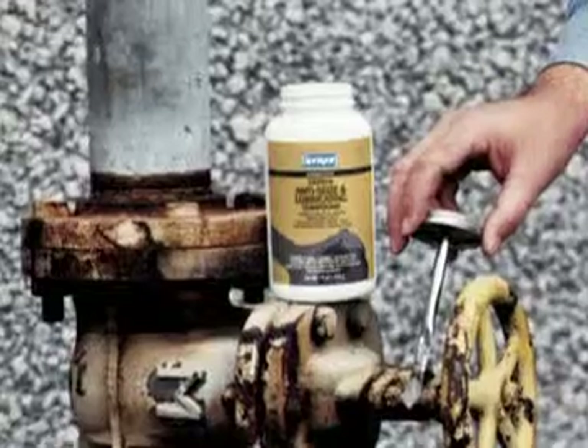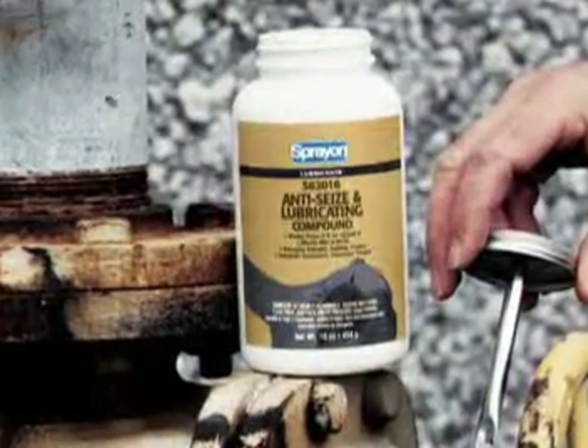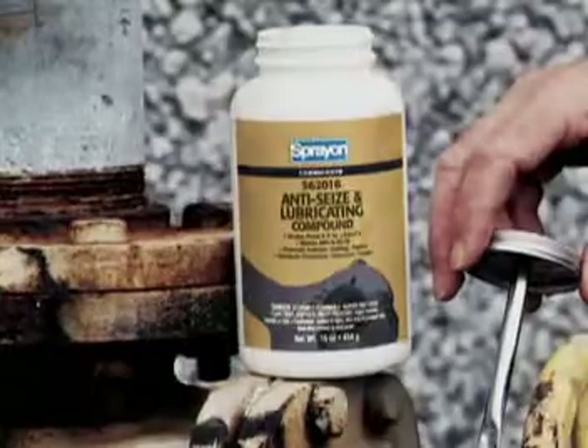So keep things running smoothly at your facility. Keep Spray-On Anti-Seize Compound close at hand.